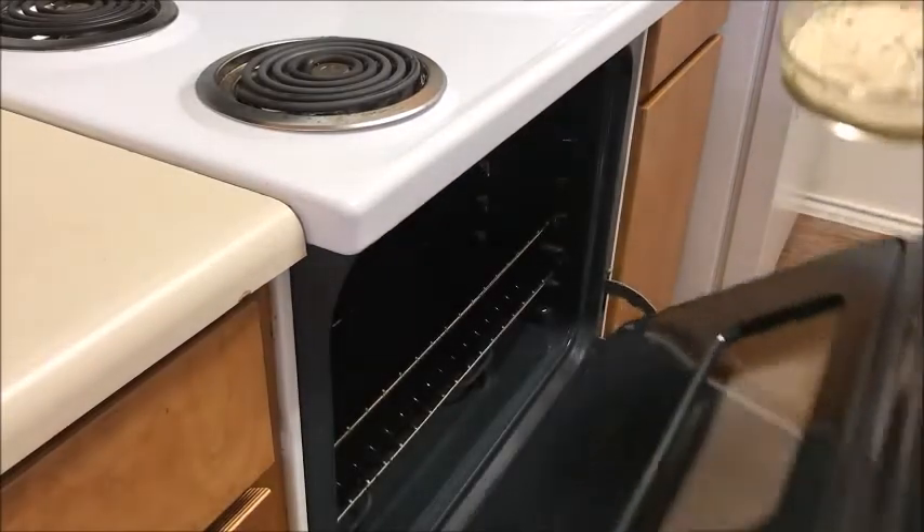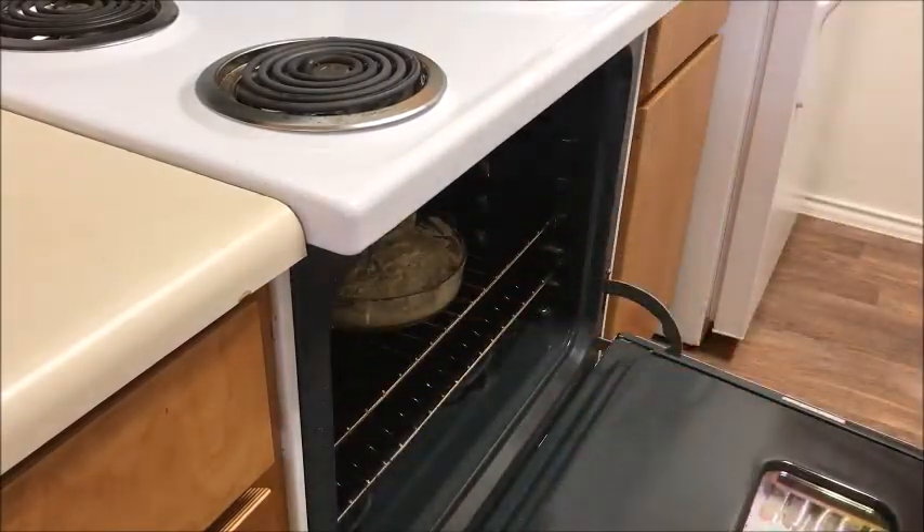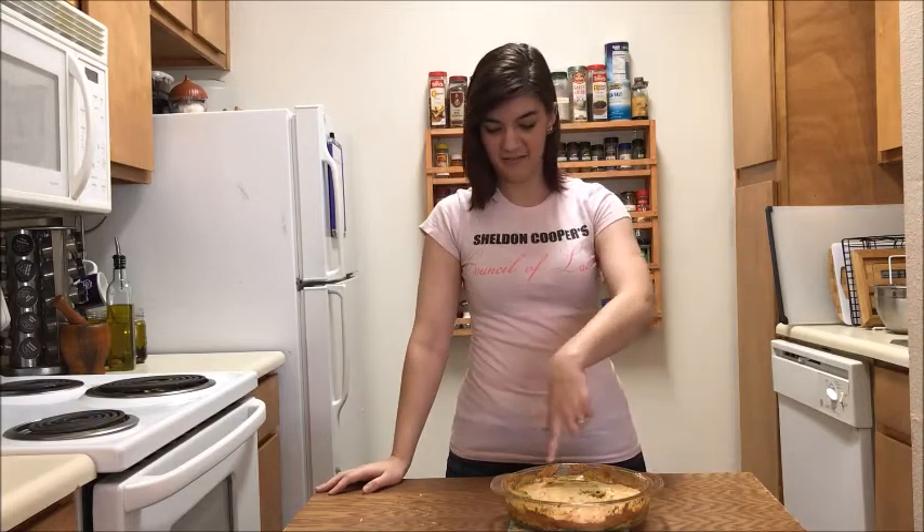Once your oven is preheated, place the dish into the oven on the middle rack and set your timer for 30 minutes. Ta-da! Here is the chicken pot pie that we made. It smells really delicious. Mine kind of exploded, but that's okay — it will taste great.